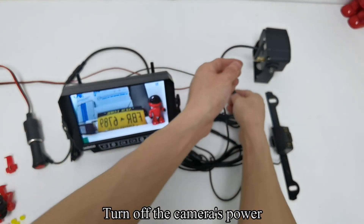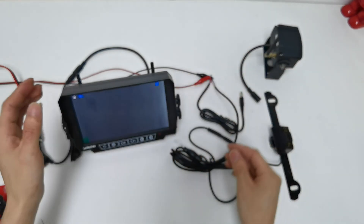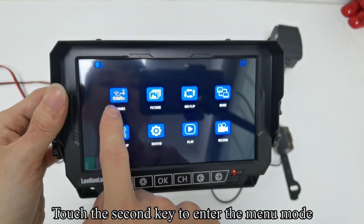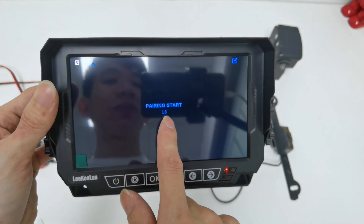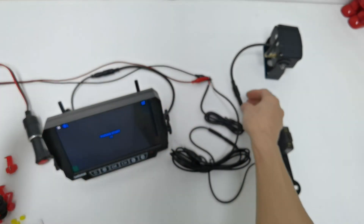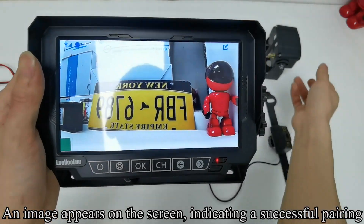Turn off the camera's power. Touch the second key to enter the menu mode. Touch the OK key to enter the pairing countdown. Turn on the camera's power. An image appears on the screen, indicating a successful pairing.